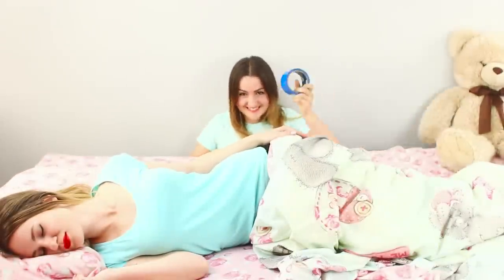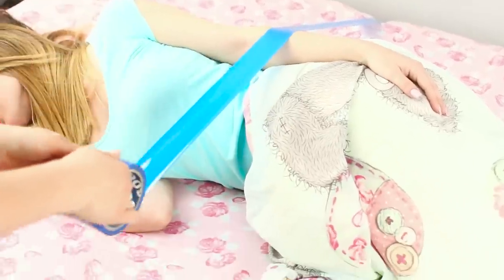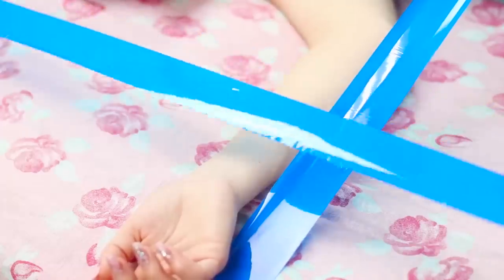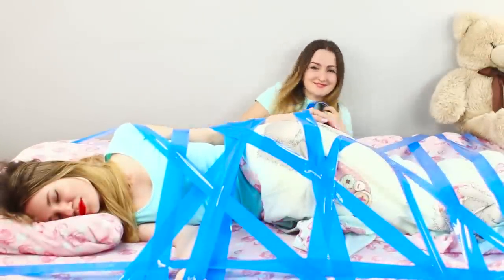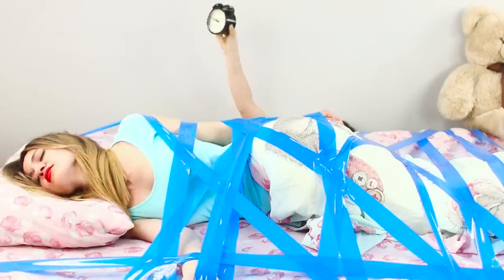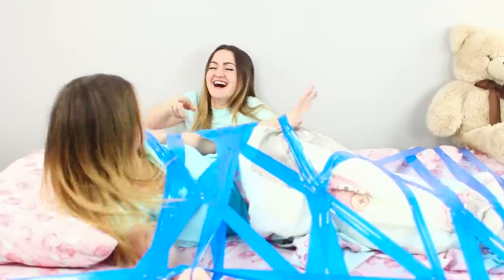For the next prank, you need wide tape and a sleeping friend. Attach the end of the tape to the edge of the bed, stretch it over your friend, secure the second end, and cross the strips into sticky webs they'll never get out from. When the loud alarm wakes her up, she can't move! Is this sleep paralysis? She promises to get back at us once she escapes the sticky trap.